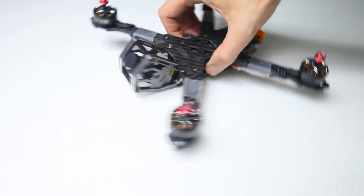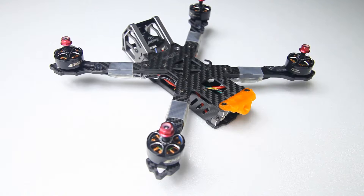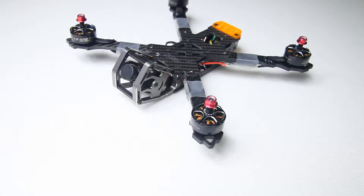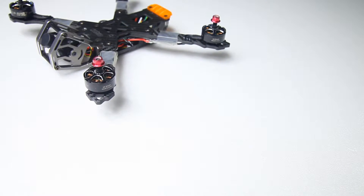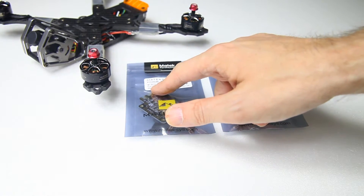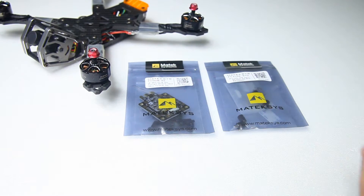I also added a Runcam Swift 2 FPV camera. What will we be doing in this video? We'll be adding the guts of the quadcopter: an FCHUB from Maytag 6S and an F722 STD flight controller. We'll be taking a detailed look at both of these and I'm going to be installing those. Let's have a look at the Maytag FCHUB and the F722.